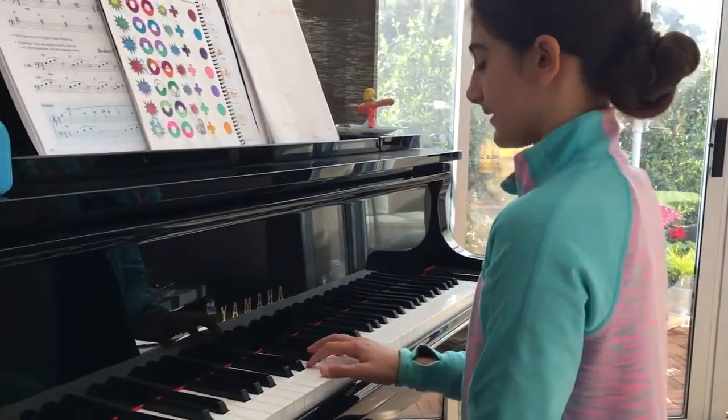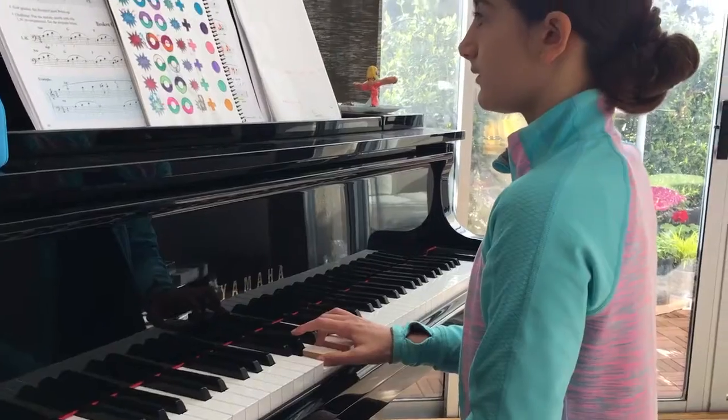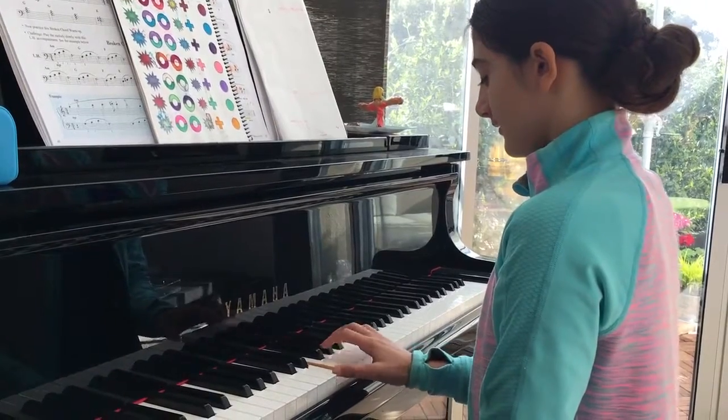And then D. So D minor — plus one. And D minor — minus one. Perfect. Keep going. Yes! There you go.